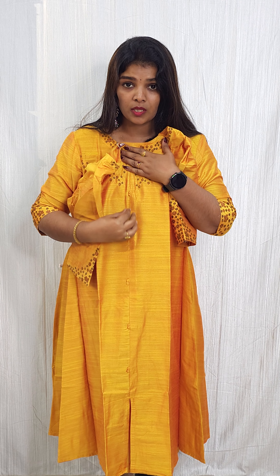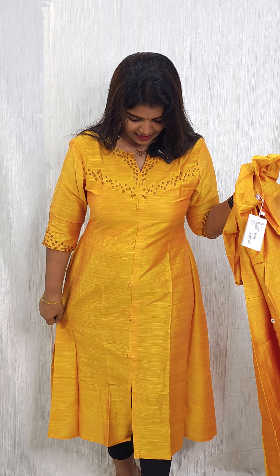The A-line concept has a little highlight in the central portion. There is a size variance starting from 38, available up to XXL. The price is 1,299. The second shade is olive green with a cherry red combination — a beautiful color combination of cherry red and green. It's a price of 1,299, 38 size variance. It's fabric without lining.